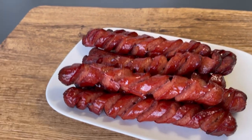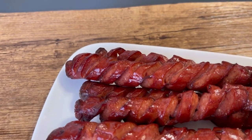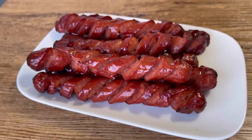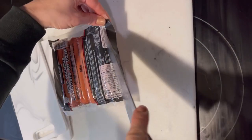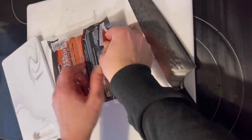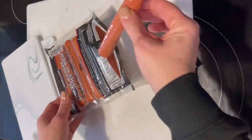Hi guys, it's Crystal from Keto Carnivores Chris, and today I'm going to show you how I hive cut my hot dogs — just for something different. I had just the regular Kirkland all-beef hot dogs to start.